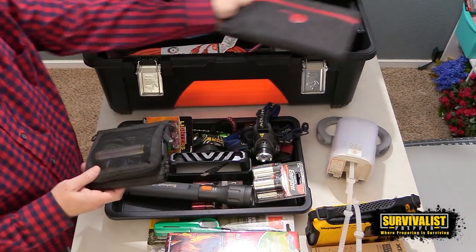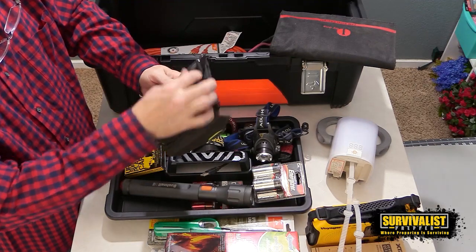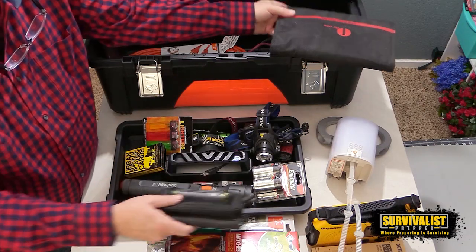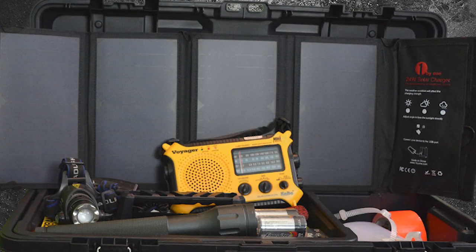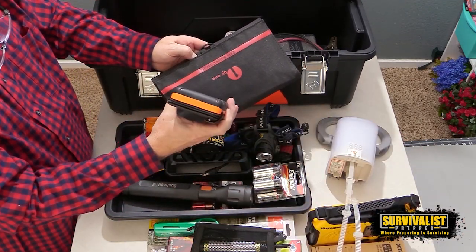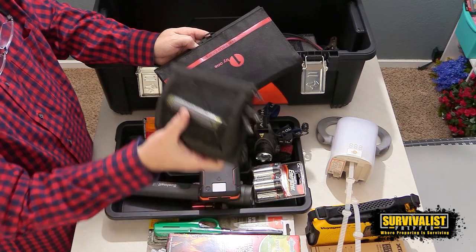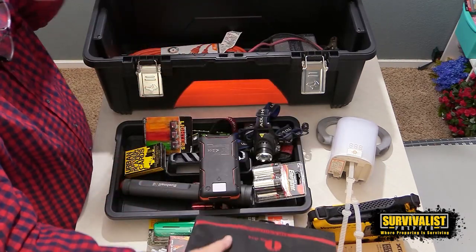I've also got a couple of different solar panels in here, mainly so I know where they are. I've got this Goal Zero right here which also has a battery that can charge cell phones and smaller devices. I've also got this 24-watt solar panel, compared to the Goal Zero which I think is about 5 watts. The 24-watt is really good if you need to recharge this 24,000 milliamp-hour battery pack — it'll do a much better job filling that than the Goal Zero would. The Goal Zero is perfect for the smaller battery though — in a day or day and a half you can refill that battery.